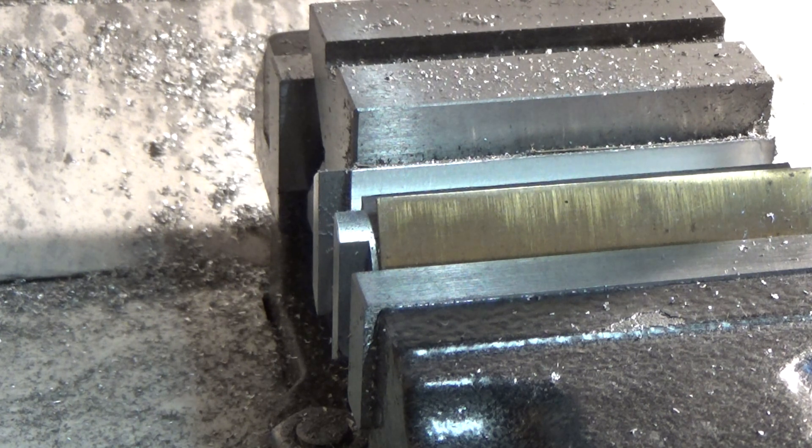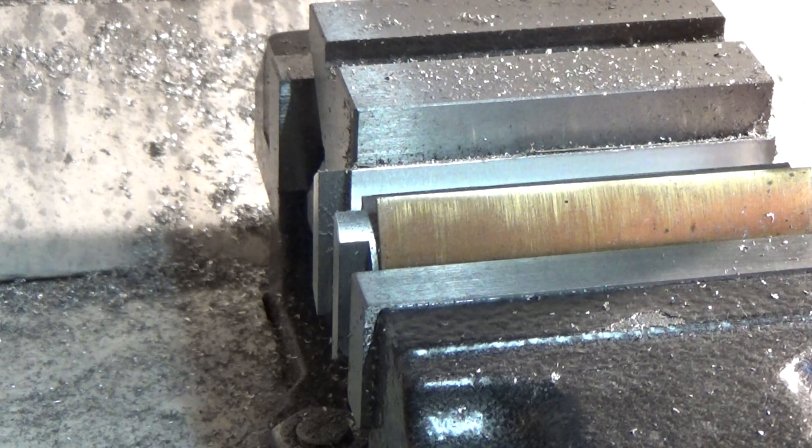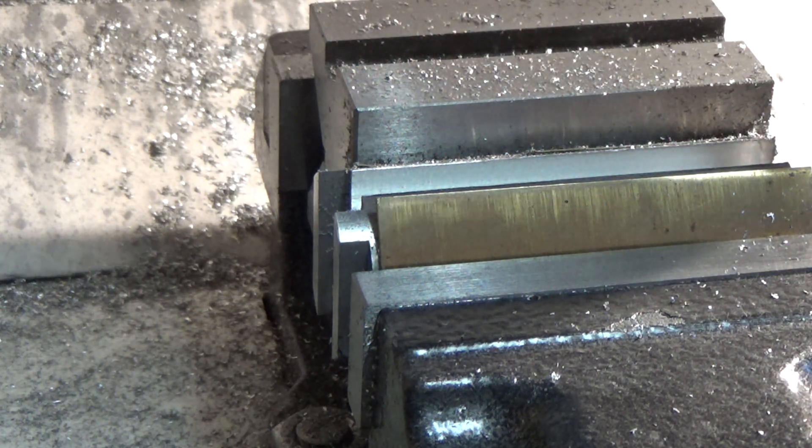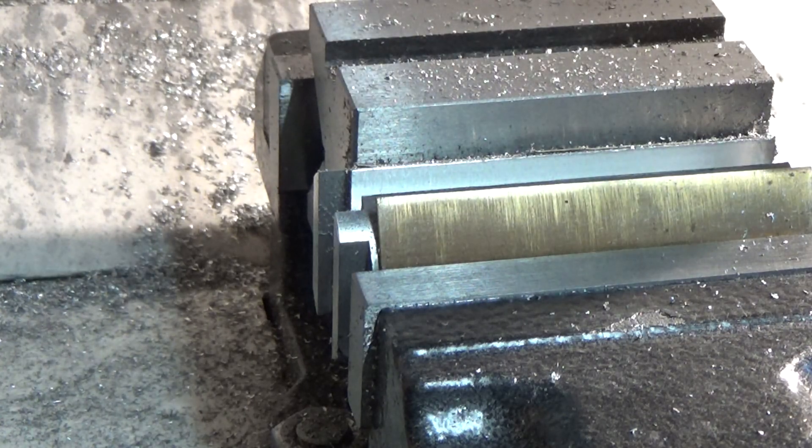Very first job of course: take it out, clean it up, deburr it, and then set it up — turn it 90 degrees — for the four tapped holes. I'll get back to you when I'm prepared.